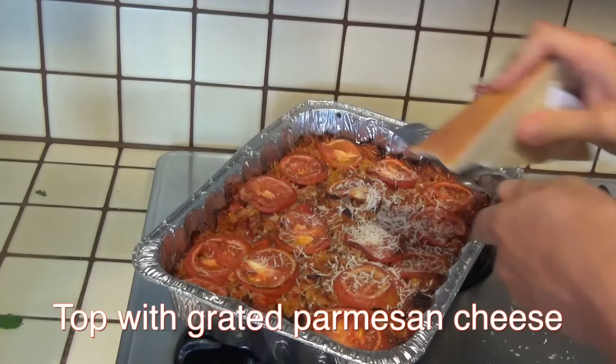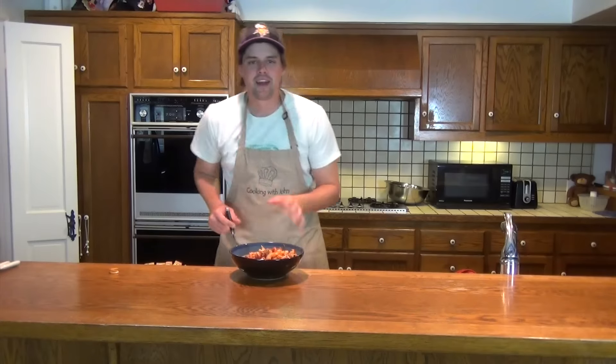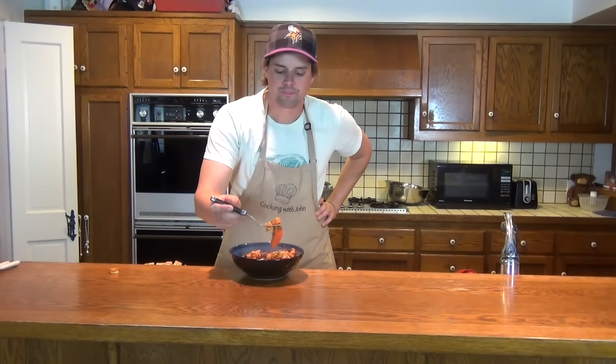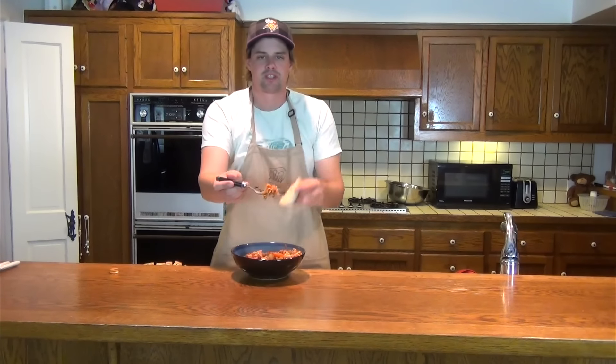And voila, we have a pasta bake. The last step will be to cover it with grated Parmesan cheese. After letting it sit for about 10 to 15 minutes, we'll go ahead and serve it up with a spoon in a bowl, on a plate, any way you want it. Take a piece of garlic bread and give her a try.